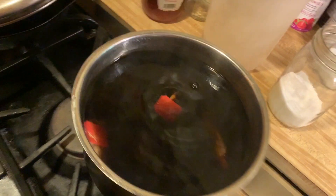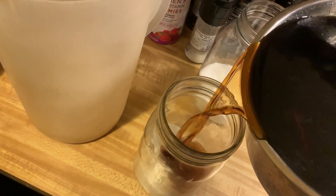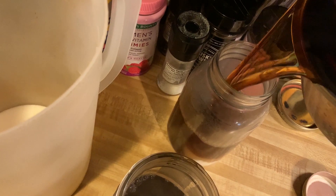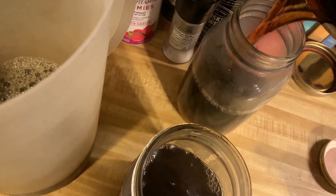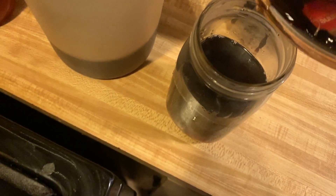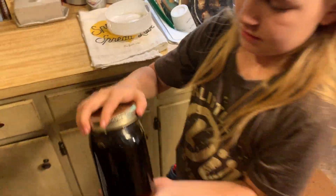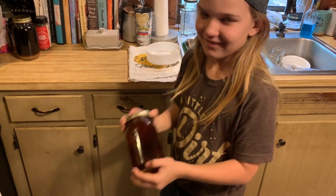Now we have our starter ready. I'm going to divide it up three ways between these three containers — there's enough tea concentrate in there to do three gallons. I'm just eyeballing it and filling up the containers. Add some more water to each one, then shake and stir. Now for the fun part — shake, shake, shake, shake your tea starter!